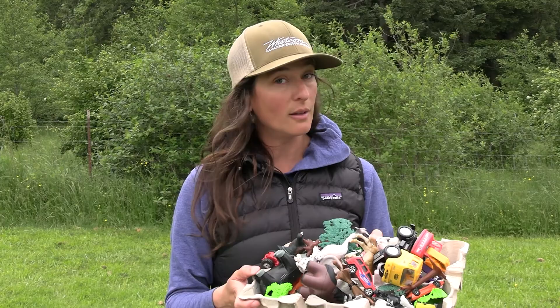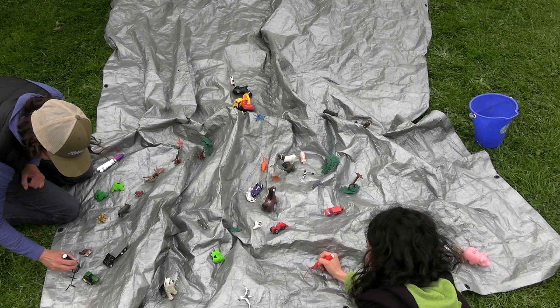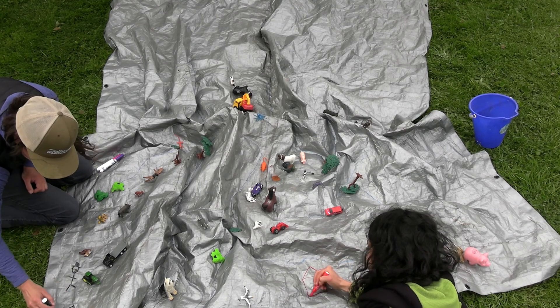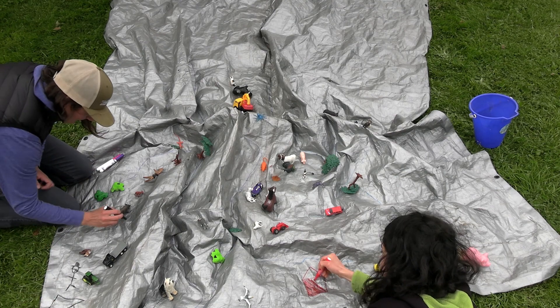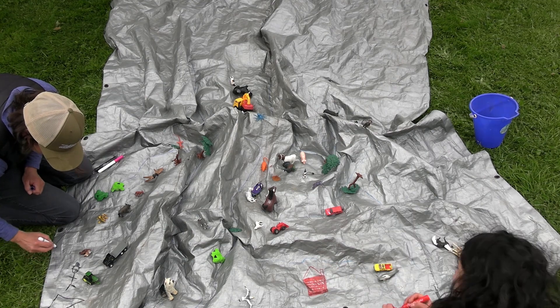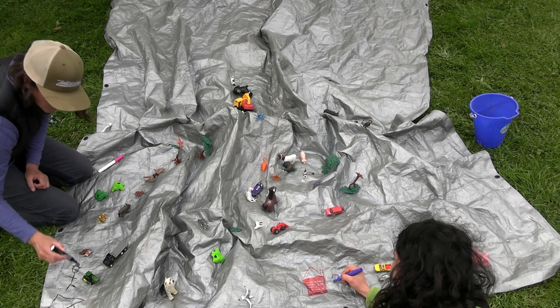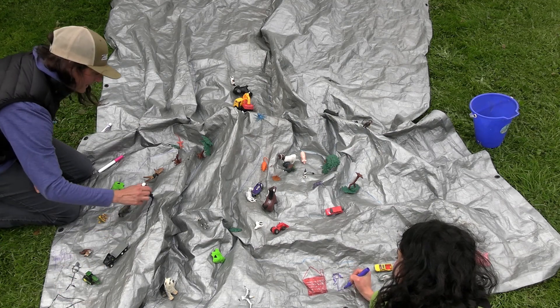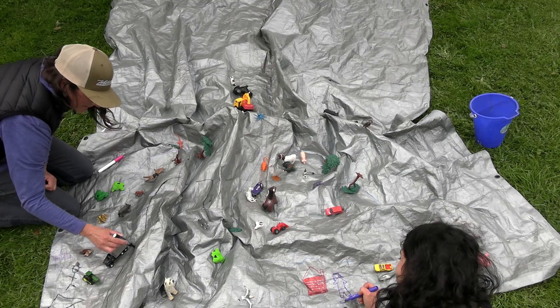Once you've placed all of your toys on the tarp or in your watershed, now it's time to take out those markers and put the finishing touches on it. If there are any pieces that are missing — if we didn't have enough humans in it, if you didn't have any roads, if you'd like to add train tracks, buildings, skyscrapers, storm drains, et cetera — be creative, have a blast, and put as much as you can into that watershed, because this is a time where you can really have fun with it.